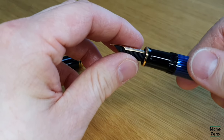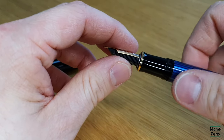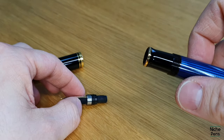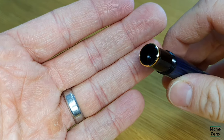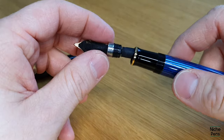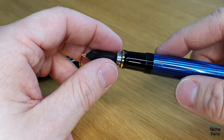The nib simply unscrews from the barrel of the pen, so you want to hold the nib down relatively close and just gently turn the barrel of the pen and it will start to unscrew. If you look down inside the barrel you can see the screw threads are about three quarters of a centimetre down from the gold ring.